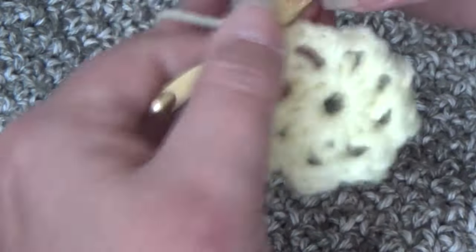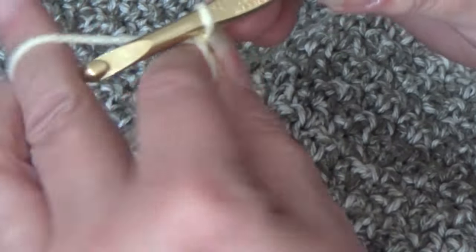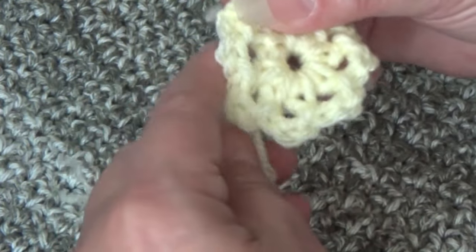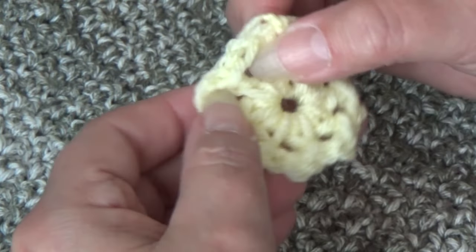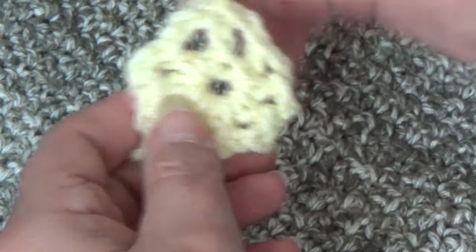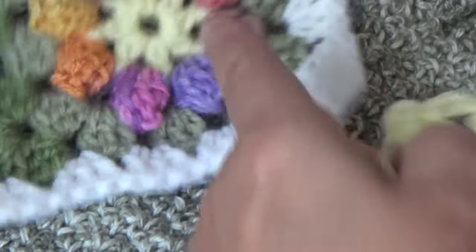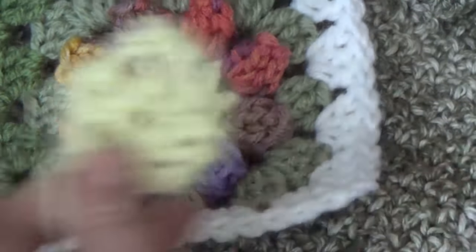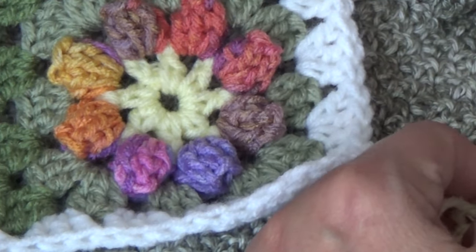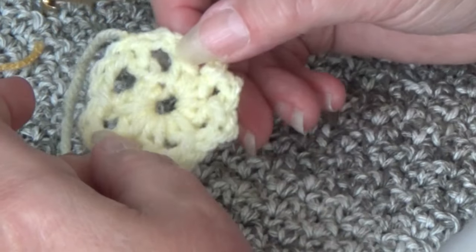I'm going to fasten off my work. What I usually do is hold the tail against my work and work my stitches right over it. Now go ahead and grab your second color for your flower — we just created our center and now we're going to do our daisy with the popcorn stitches. Grab that second yarn and we're going to start round 2.